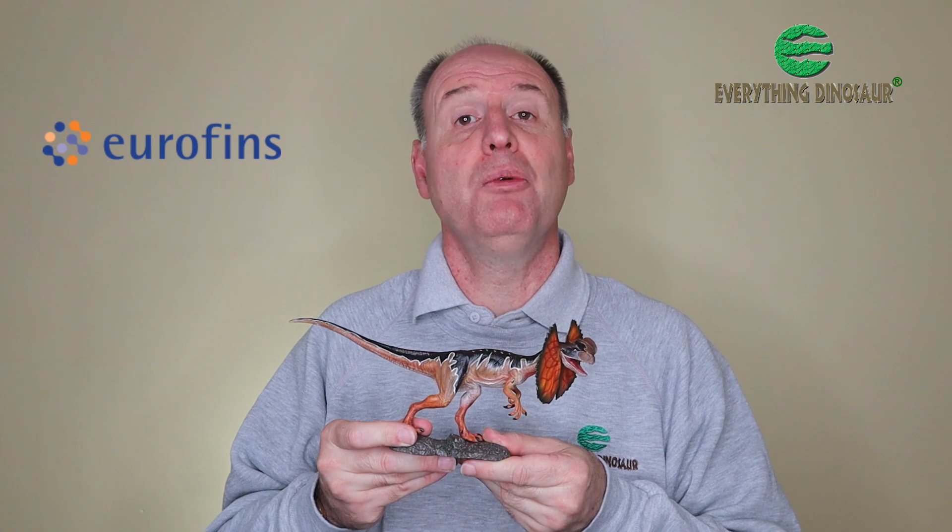Hi, Everything Dinosaur here, and in this short video we'll be talking about this dinosaur model, the iToy Studio Dilophosaurus, the latest dinosaur model in an exciting range from that particular company. Now this product will be available from Everything Dinosaur, but before it is, we have to get this animal tested. The model needs to be tested so that we can sell it, which means this sample has got to go to the independent testing company, Eurofins. We're going to pack it up, send it away, and hopefully when they've done the tests and given us a report, we'll be able to get this product on the market and in stock at Everything Dinosaur.